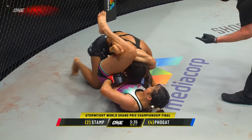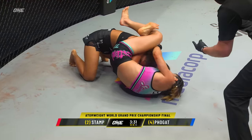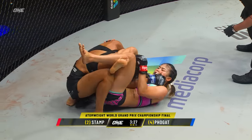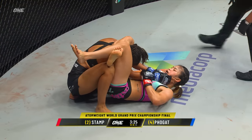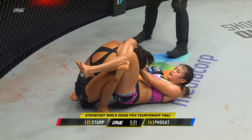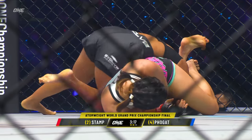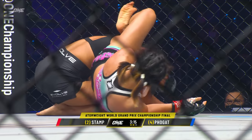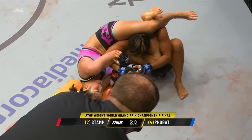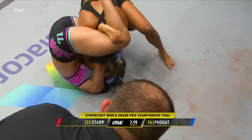Ritu, grab the knee and go to the left! Go to the left, Ritu! They are barking instructions to Ritu in the corner! Lay on your side, Ritu — trying to get her out of this predicament! Lay on your left side! Grab the knee! And Stamp had her in trouble — she's still got her in some trouble!